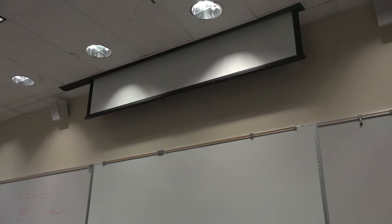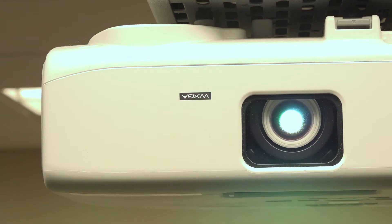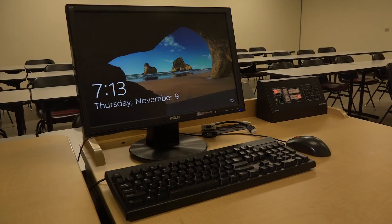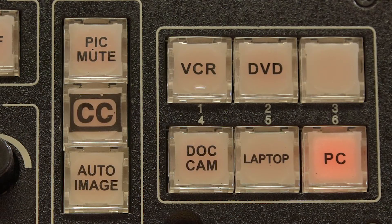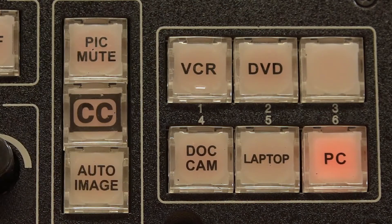Some rooms may have a motorized screen, which should come down automatically when you select a source. Once the projector is on, you can now select your source. The three standard sources are your desktop computer, document camera, or your laptop. The desktop computer should be on by default, but if not, press the PC button to switch to it.